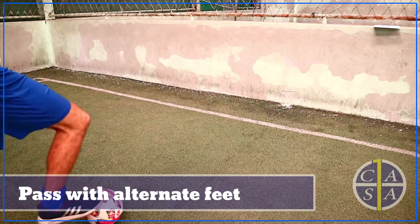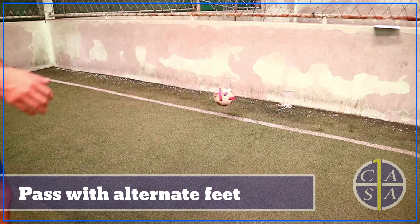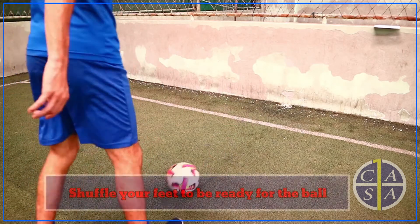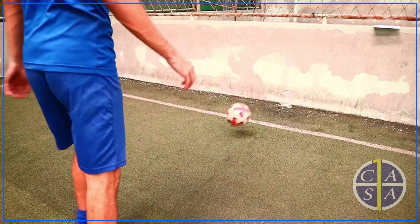Remember to move your body in line with the ball each time, using the inside of each foot to pass the ball against the wall. Also remember when you're kicking the ball, make sure it's at the right speed to keep the ball moving and under control at all times.